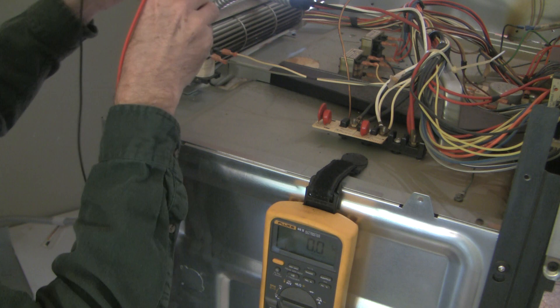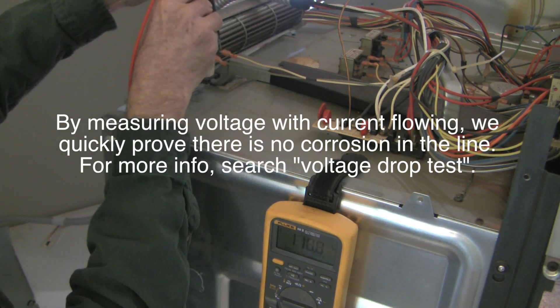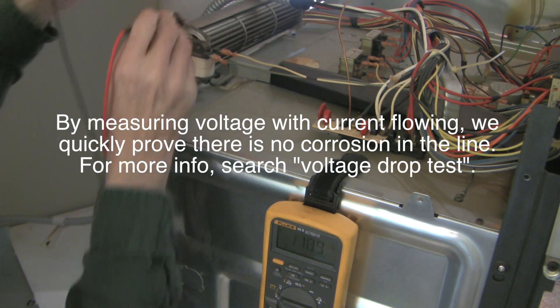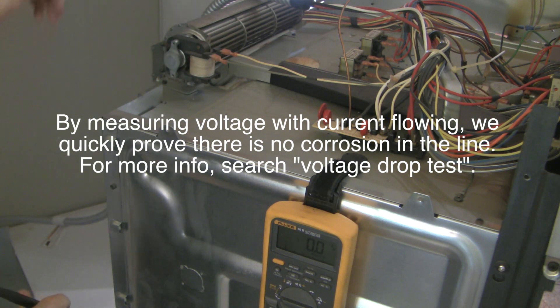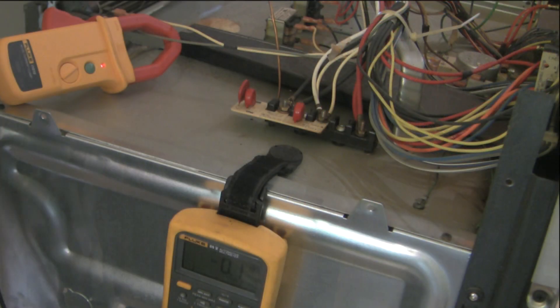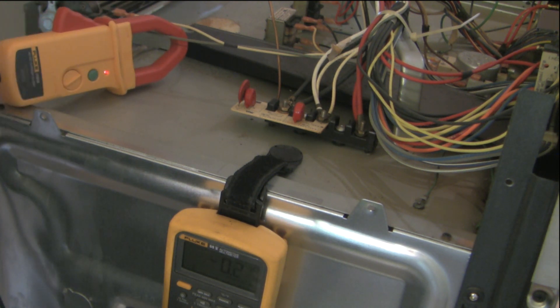This is AC power here and you can see we're at 118 volts of AC getting to the motor. You can see it's trying to turn but just doesn't want to — there's some resistance there. Measuring current draw, it looks like we're not drawing much current at all: 0.2 amps.